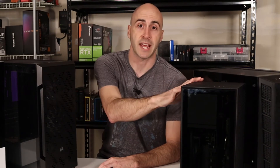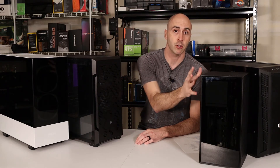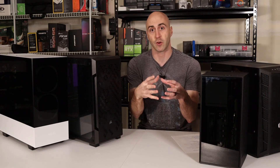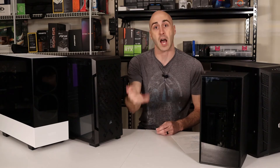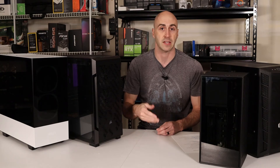Now on the flip side of that, the smaller case takes up a smaller footprint. So if you're going to have limited room on your desk or maybe under your desk, a smaller case may be the better bet for you. But like I said, it gives you less room to work with, and temperatures are also something to worry about. A smaller case usually has all your components crammed together and that creates higher temperatures when you're running games or workloads or anything like that.